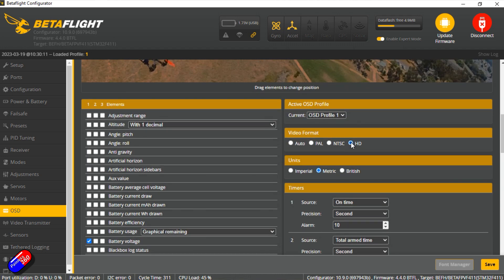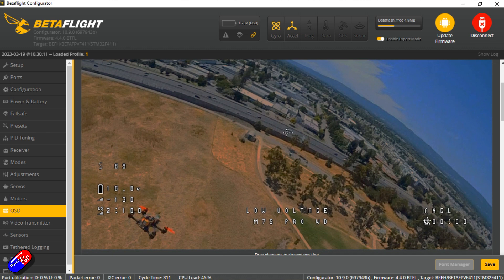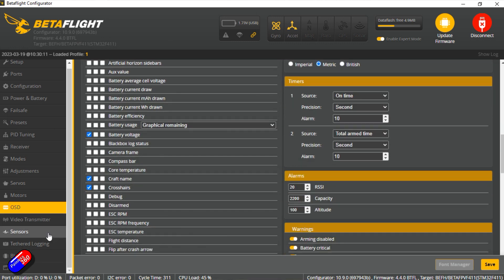The on-screen display is pretty standard too. They have selected the HD stuff, which is what you want. You could come in here and have a bit of a play, but how it's set up out of the box is pretty nice, and if you don't want to start playing with all this it's not going to be too tricky to get it all working.